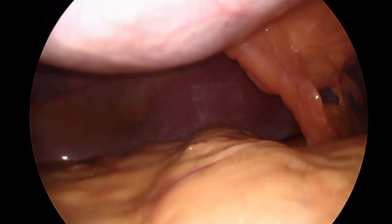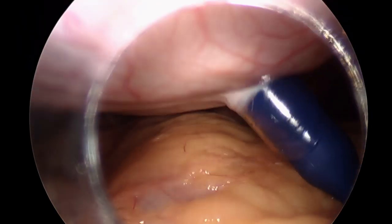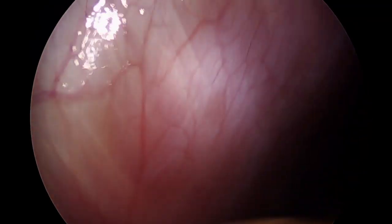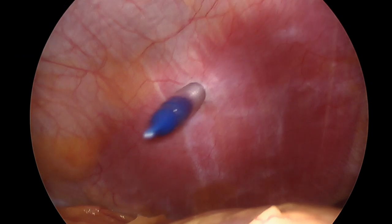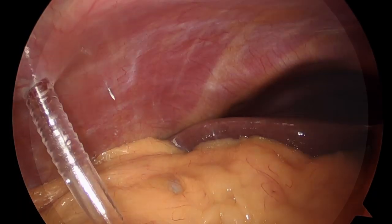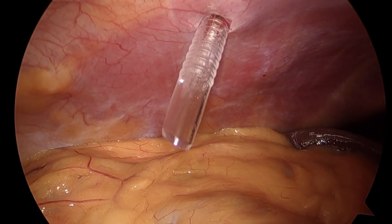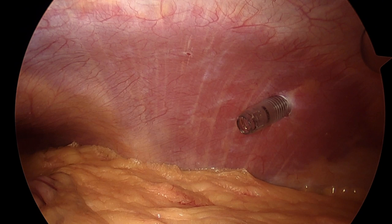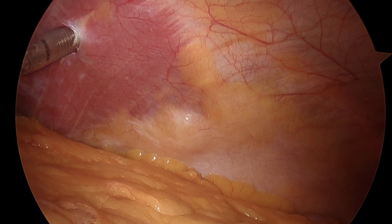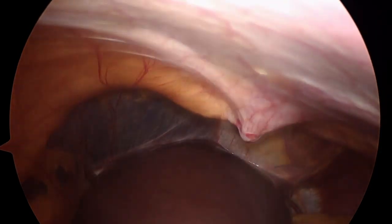After confirming no injury during Veress needle or trocar insertion, we proceed with placing our remaining ports under direct visualization, including a 12 mm left periumbilical port for the laparoscope, a 5 mm right subcostal trocar approximately two finger breadths below the liver edge, and a 15 mm port in the right hemiabdomen between the right subcostal port and the umbilicus. It is important not to place the 15 mm port too cephalad, as this will make articulation of the first staple fire difficult due to proximity to the gastric antrum. We routinely perform a bilateral TAP block in four quadrants using diluted liposomal bupivacaine, injected into the plane between the internal oblique and transversus abdominis muscle layers for regional postoperative pain control.